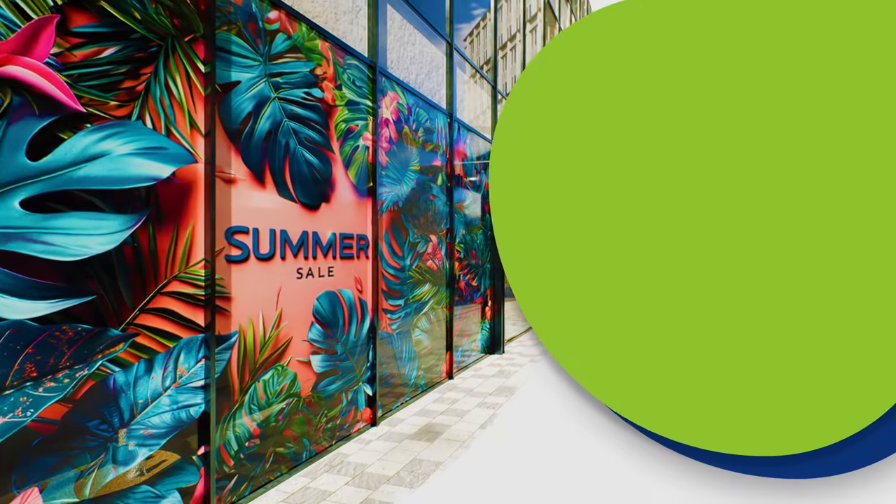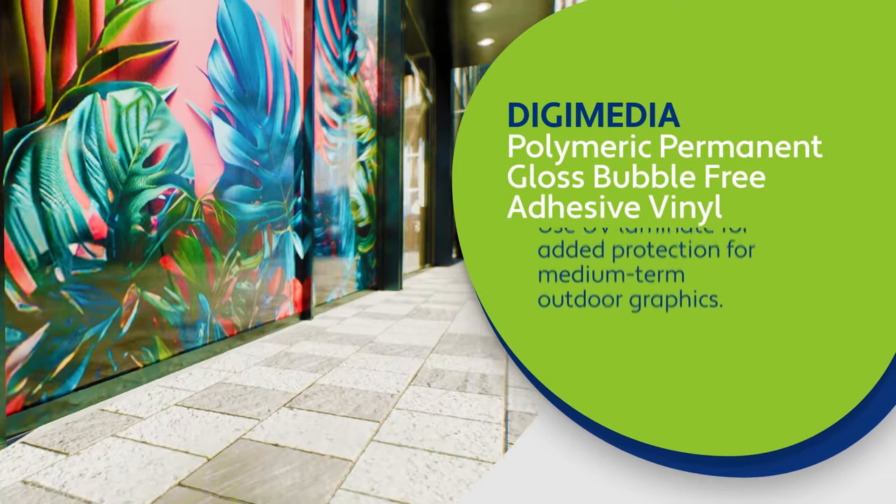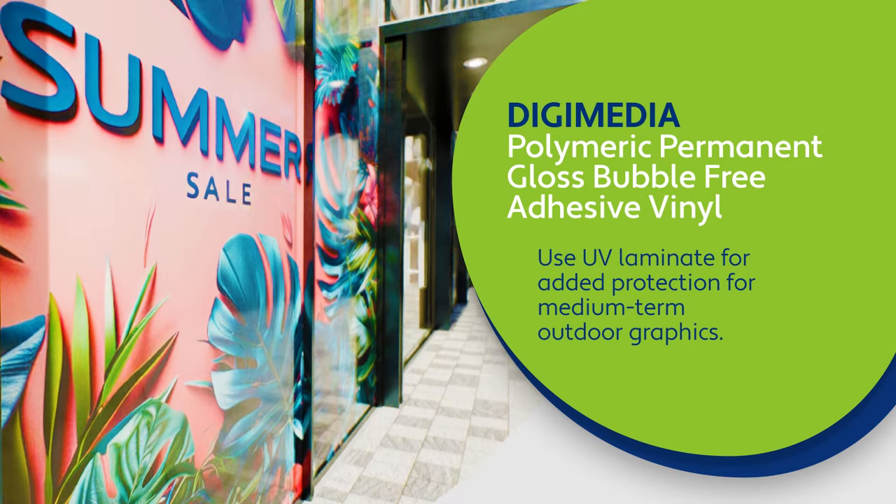Need colors to pop at a trade show or with promotional advertising? Try Digimedia Polymeric Permanent Gloss Bubble-Free Adhesive Vinyl. Use UV laminate for added protection for medium-term outdoor graphics.